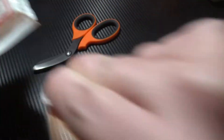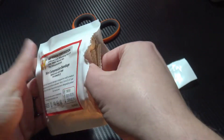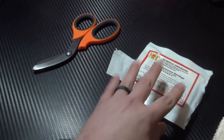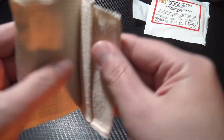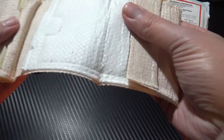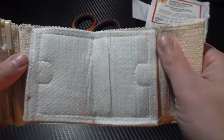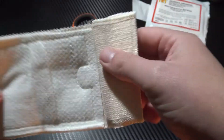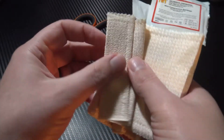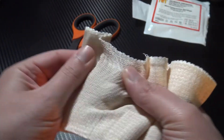Open it up and you immediately have access to the dressing itself. Pull it out, toss the packaging to one side, and then you have your actual bandage material. Opening it up, first things first, you have your large wound pad — this is four inches by six inches — which is going to do a decent job of covering the wound site.